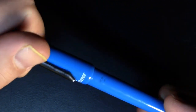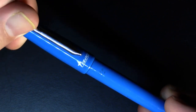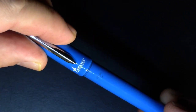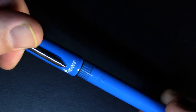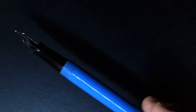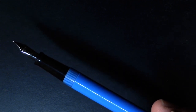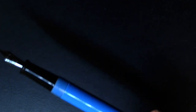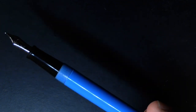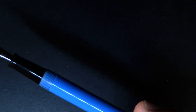One, two, three — almost — three and three quarters, four. Almost five full turns to uncap that thing. That's my criticism of this pen. Almost five full turns to uncap this pen — that's absurd. Daily writer? It is not.